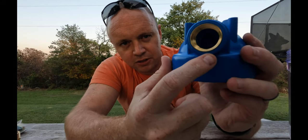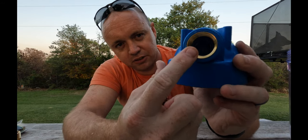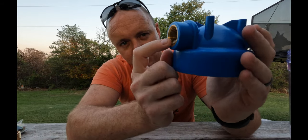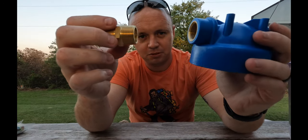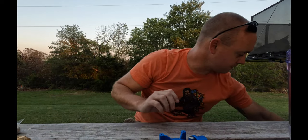One thing I really liked about this housing — and I want to show you because it was important in my research — is that it has brass inserts into the plastic. I really wanted brass to make sure the connection is good, so we're going brass to brass rather than brass to plastic. We bought three of these.